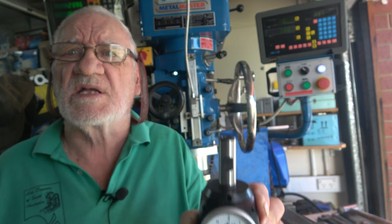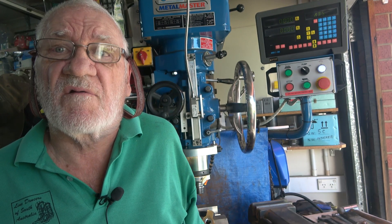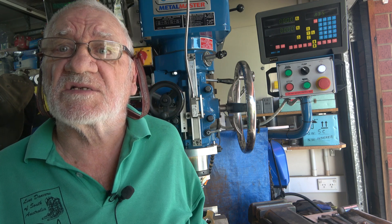So what this video is going to be about is comparing how accurate it was versus a centering clock when darting into a hole. This thing is supposed to do not only edge finding but also finding the centre of a hole. Join me in a minute.